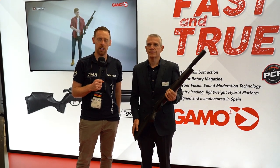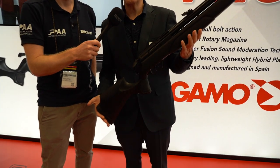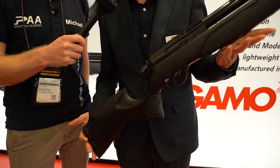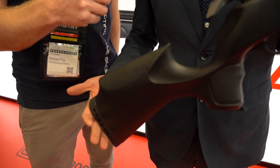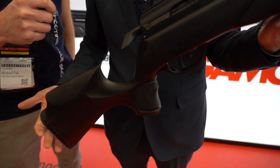Hey guys, I'm here at the Gamble booth and next to me is Ramon, who shows us the new Arrow. This is the new Arrow, the new PCP arrived to the market. It's an entry-level PCP to start to enjoy the world of PCP.